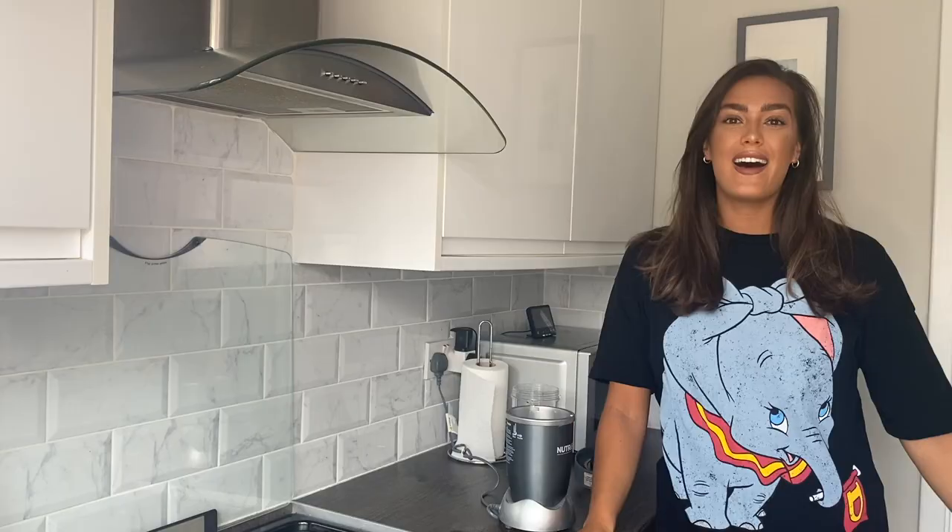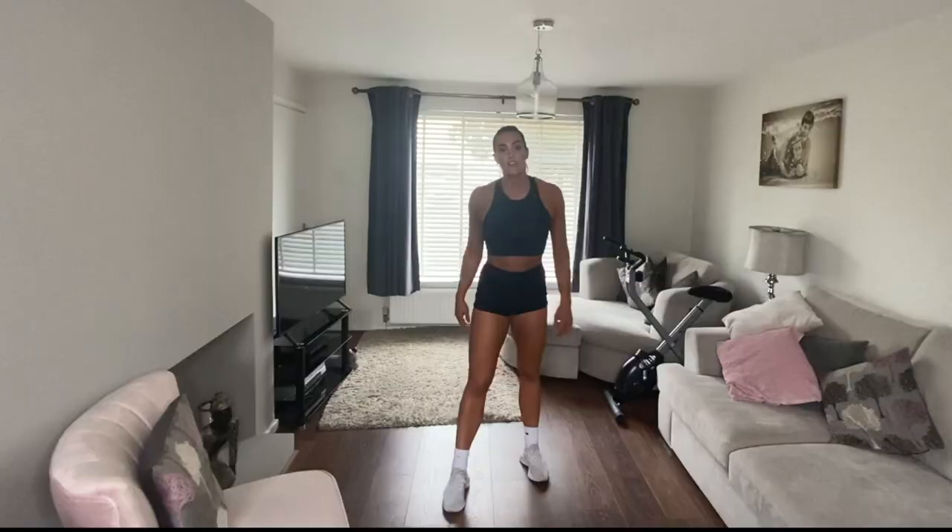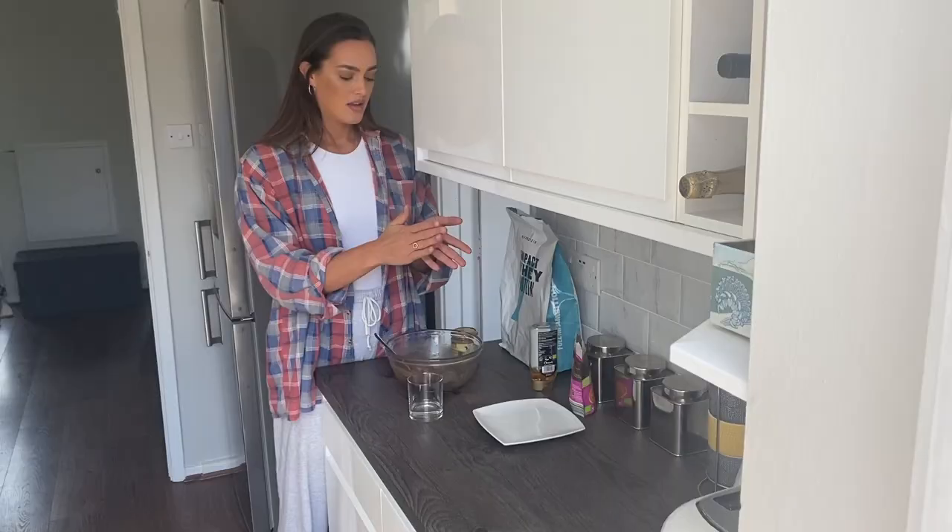Hi everyone, I'm Ellen May and I am going to show you how I make my unreal protein pancakes. You can make these whatever size you want, then pop it on the pan.